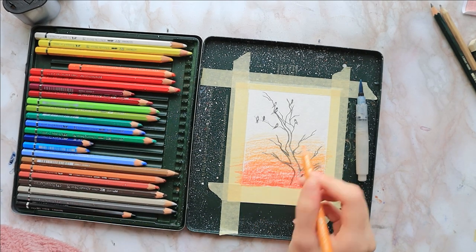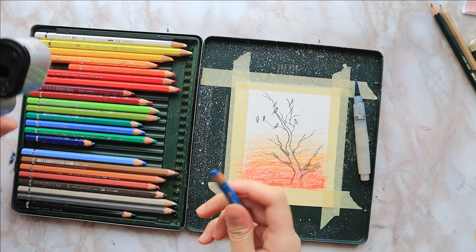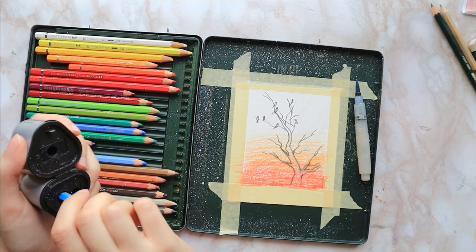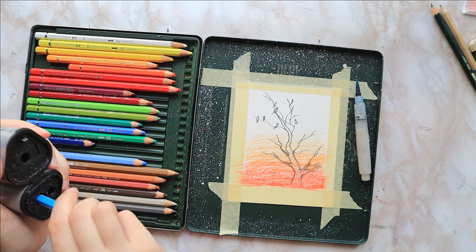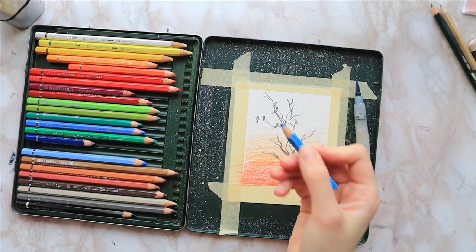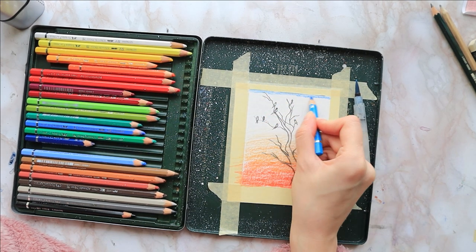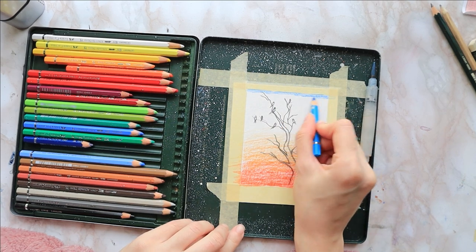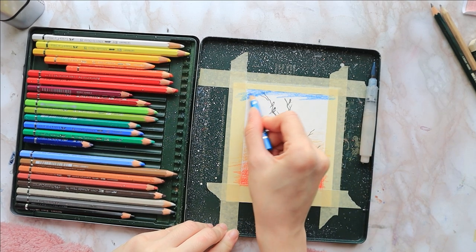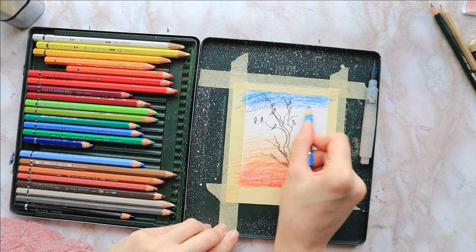I'm going to finish this off with some Taylor blue, and I don't want my yellow mixing with the blue and giving me a green. With the blue I use medium pressure on the top of the page and less and less pressure as I approach the yellow, so the top is nicely saturated and the middle transitions softly between the two colors.